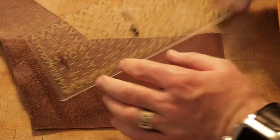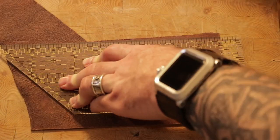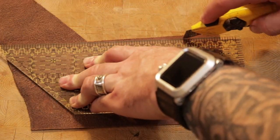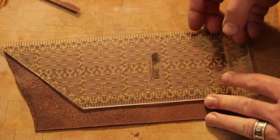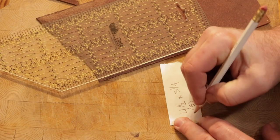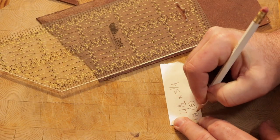This area here is going to be for the card holder on the inside. I'm going to make this four and seven-eighths inches. It has to fit down inside of the wallet behind the accordion — you'll see in a minute what I'm talking about.